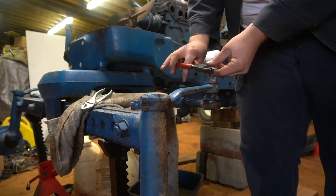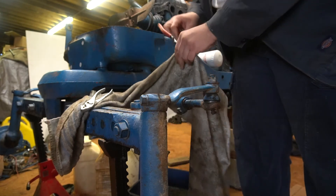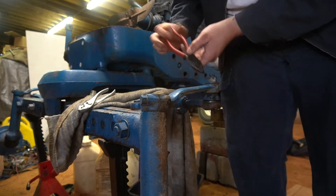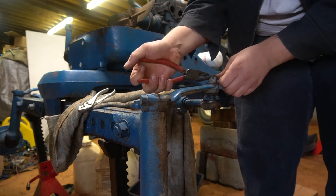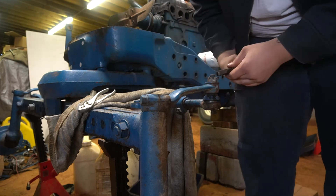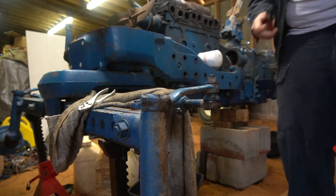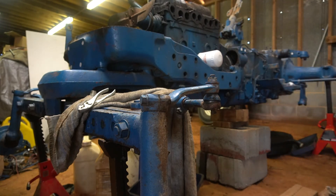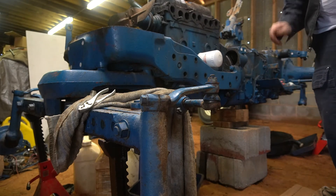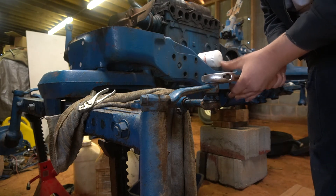So first things first — our favorite friend, the cotter pin. This is why I say if you're going to restore one of these tractors, go ahead and get yourself a cotter pin assortment because you're going to need it. Normally I'd be using a socket on this but I don't have them out here right now, so I've got an adjustable — that's what we're going to use.